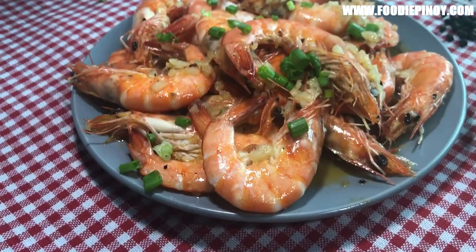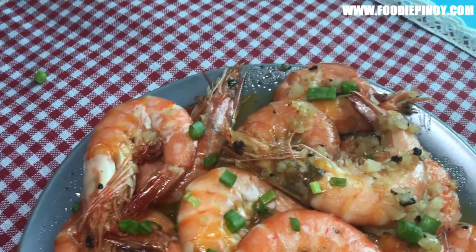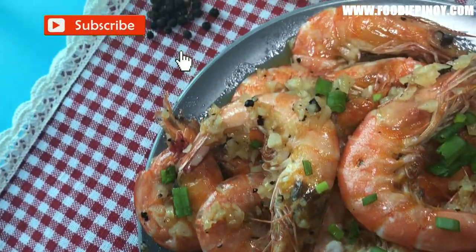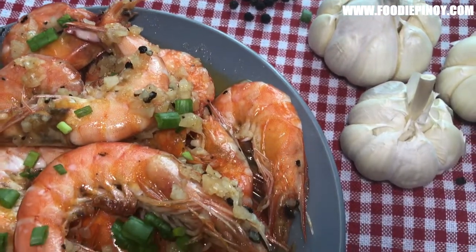Here's our 10-minute buttery garlicky shrimp recipe. Enjoy! Support our channel by hitting the subscribe button and liking this video. Thank you!